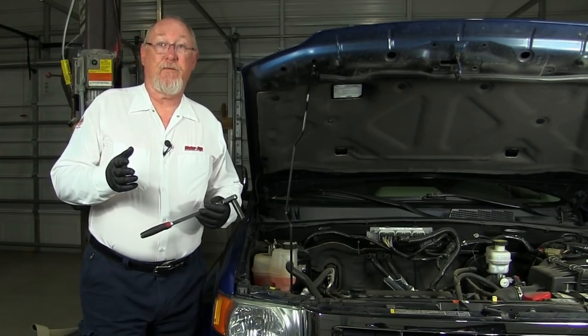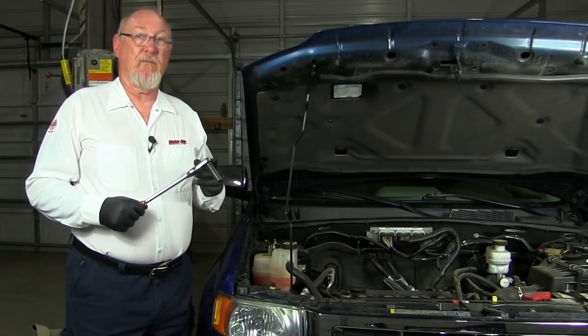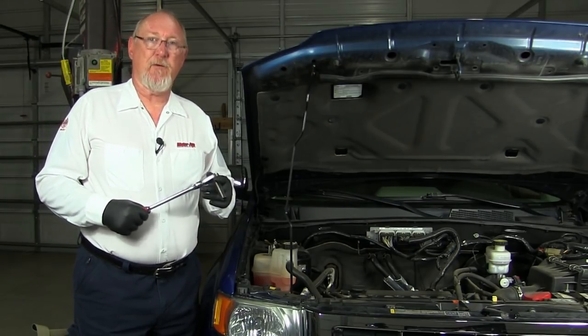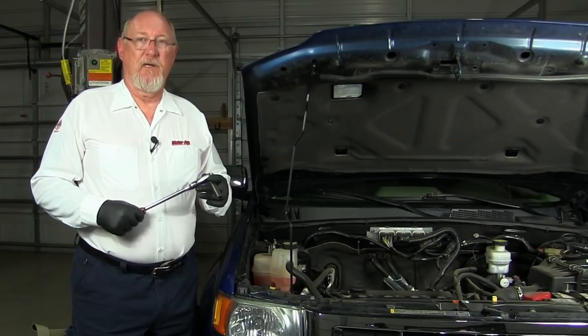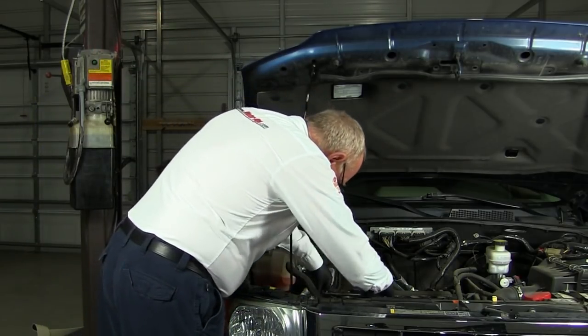Do your customer a favor and save them the unnecessary expense. Inspect the serpentine belt and tensioner whenever your customer brings the vehicle in for service. It only takes a Mighty Minute. Thank you.